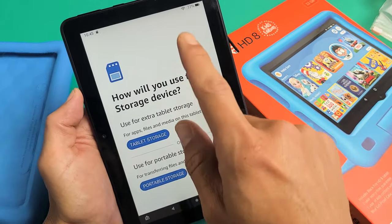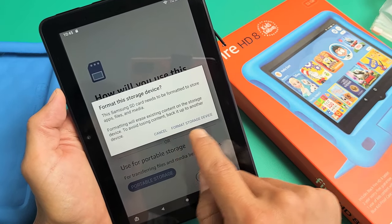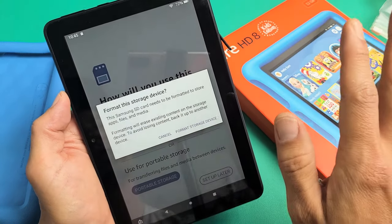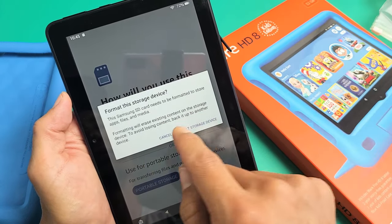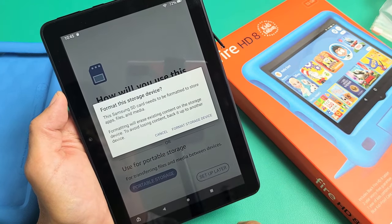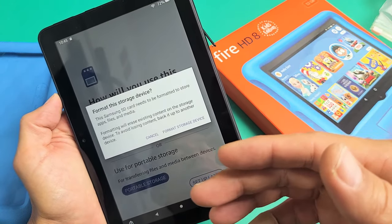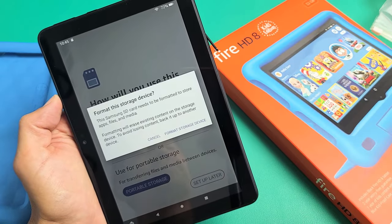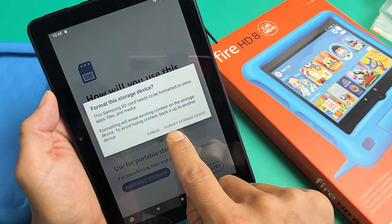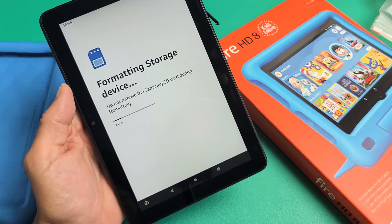So you have two choices, and I'm going to go with tablet storage. Tap on that and then 'Format storage device.' This Samsung SD card — it doesn't matter what brand it is — needs to be formatted to store apps, files, and media. Formatting will erase existing content on the storage device, so if you have anything important on the SD card like photos, documents, or videos, back it up somewhere else first. I'm going to go ahead and proceed — tap 'Format storage device' and give it about 15 seconds.